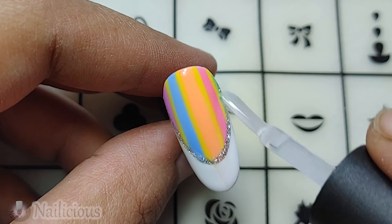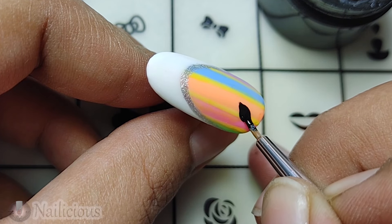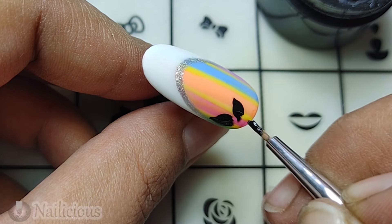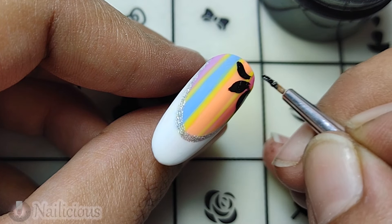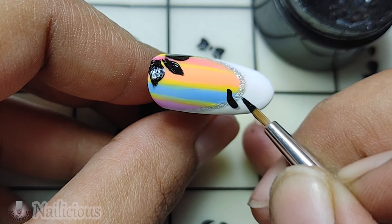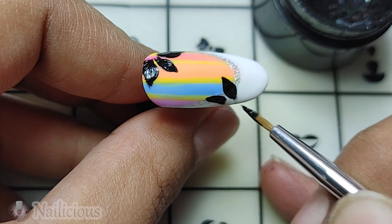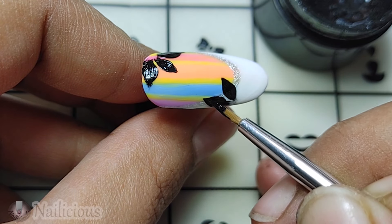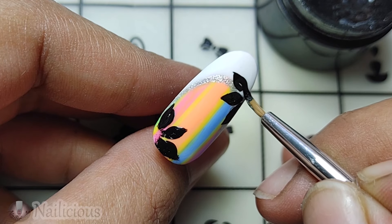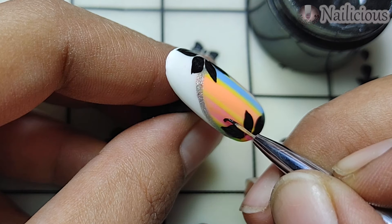Here is the matte top coat over the nail — be careful with the matte, it matches the color. Let's cure it. Now I'm adding black petals for the flower using the pad paint gel — you can use any black gel. I wanted to add white flowers but I went with black. Let's make the flower — here is the other petal and the last one.